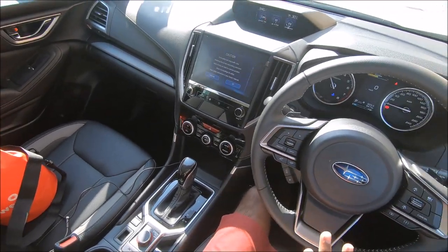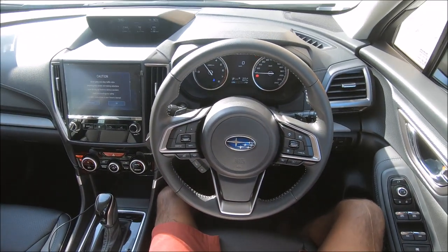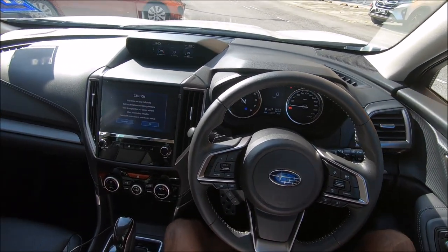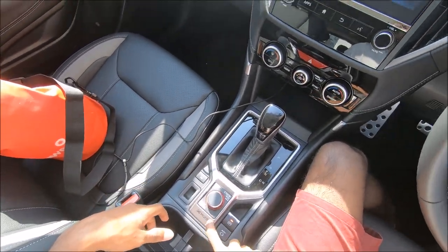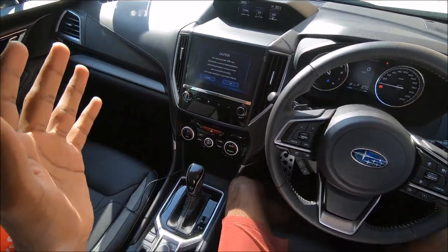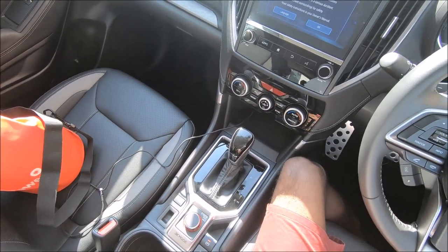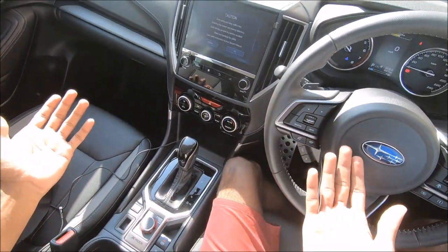Let's start with the interior. What we have here is a Subaru Forester GT Edition - no differences to the inside at all, it's only the body kit outside. Inside, you get Subaru's X-Mode which helps you maneuver through any tricky situation. You have snow and dirt, deep snow and mud, and then normal. This helps the all-wheel drive system pull you out of snow and deep mud.